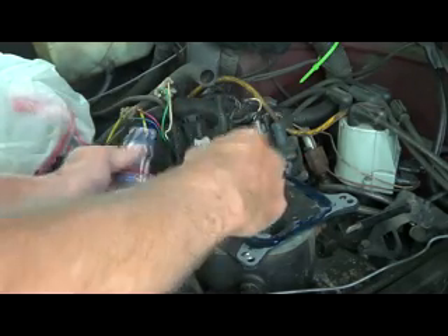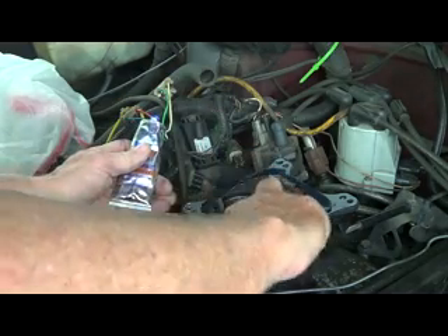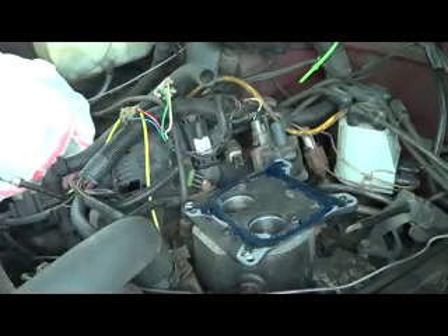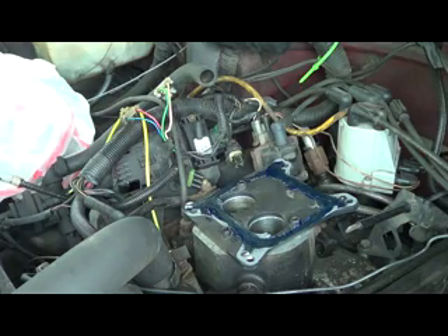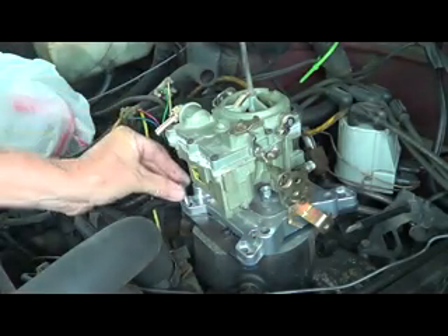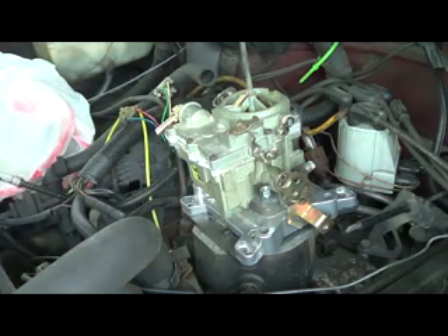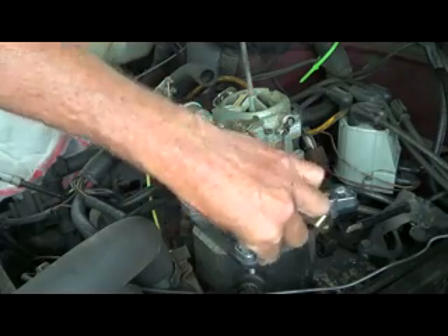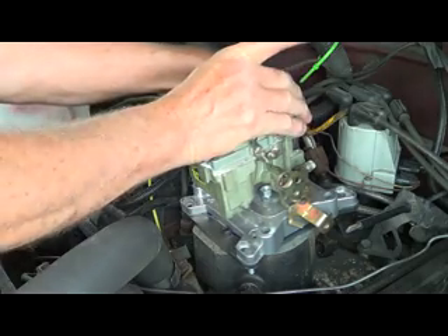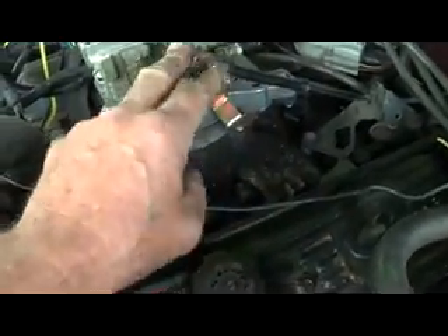I ain't no mechanic, but anybody like me who grew up in the 60s knows how to keep stuff going. This should go right on there like that. I already tested this because I'm not going to put nothing on unless I know everything's going to work. I hooked up my gas pedal and realized it wasn't coming back, so I put a bungee cord — that's my temporary spring.